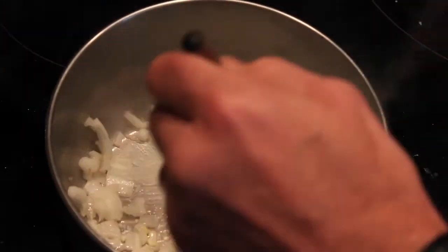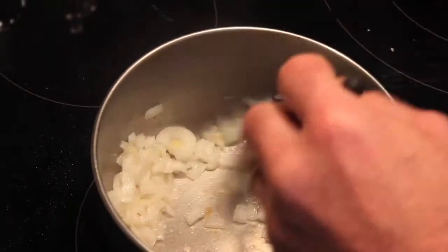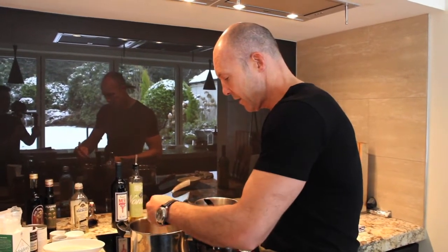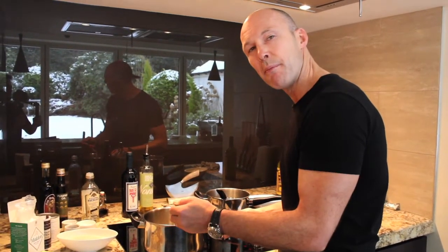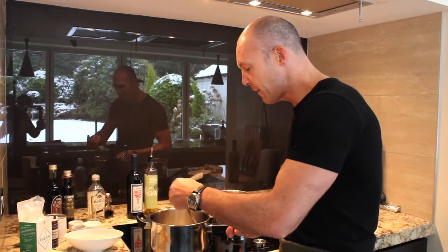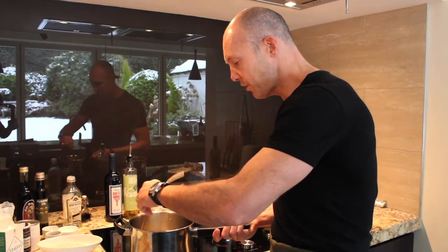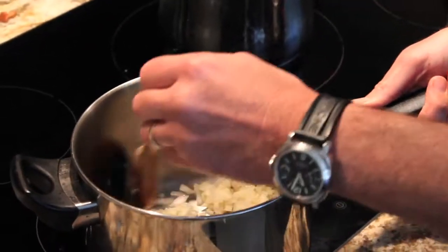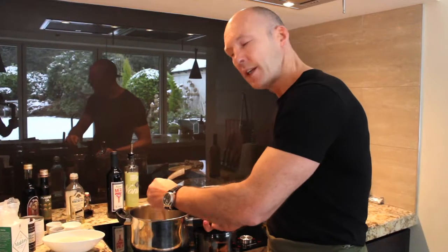By slow cooking them here you're just softening them and getting that nice mild flavor out of them. I've got it on halogen, number five — a middle ring — still got heat in there and it's nicely softening them through. It'll probably take two to three minutes. You're not looking to color those, you're just softening them.